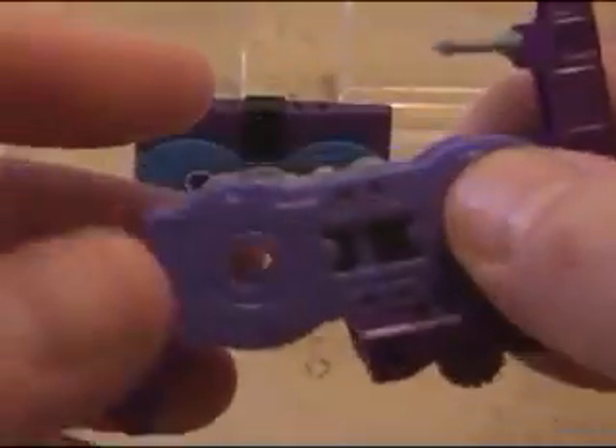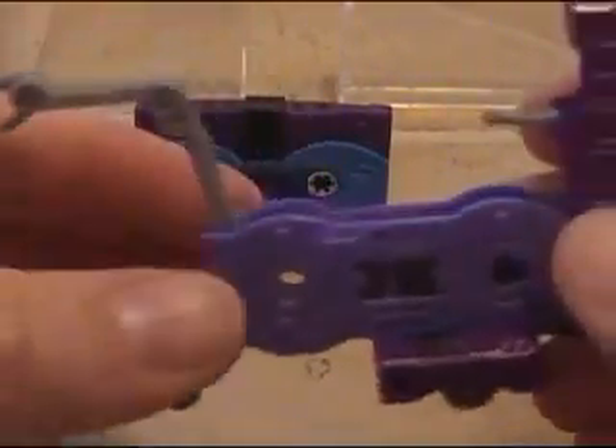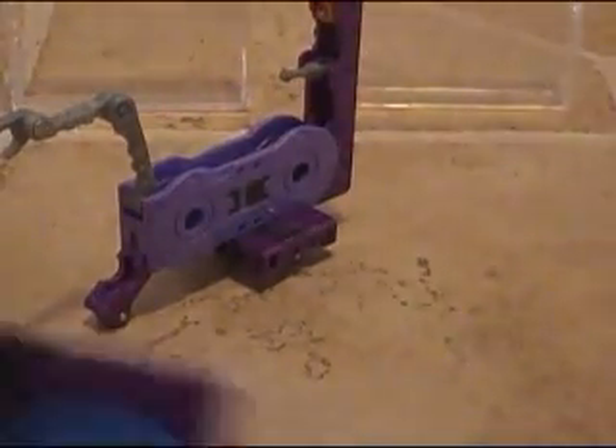Then you want to pull this area up, pop out this little antenna or whatever, and then pull this over. Then the arm. Let's see if it stands — and there you go. That's pretty neat. I had to get both of these because of the differences in the transformations and the way they were designed.